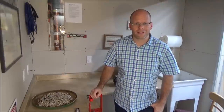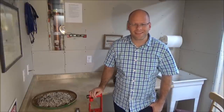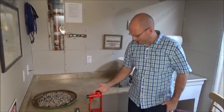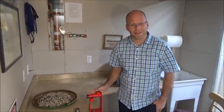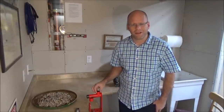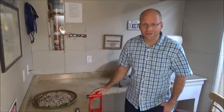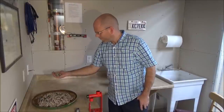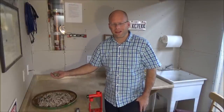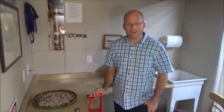I want to talk to you about an awesome product on the market. It is a hand crank oil press — it's this thing right here. It's put out by a company called Pediba, I believe how you say that, a little European company. With this oil press you can take any kind of seed or nut that you've grown yourself or just bought. I have sunflower seeds that I grew last year, and you can feed them in here and press your own oil.